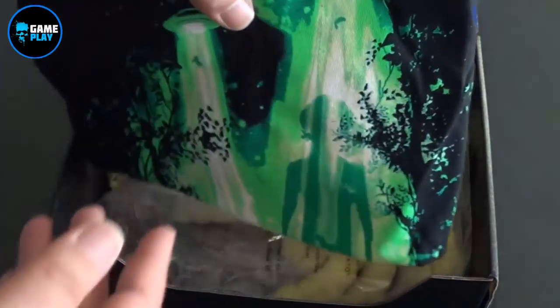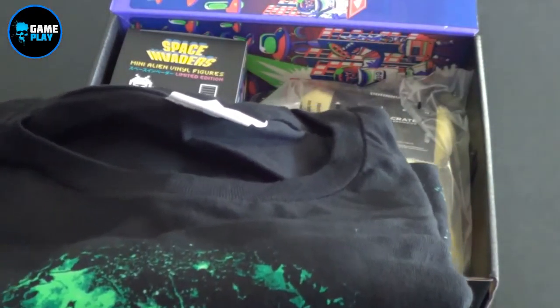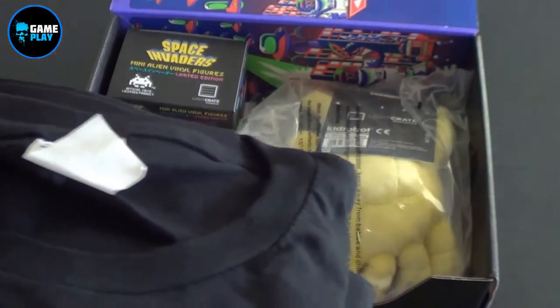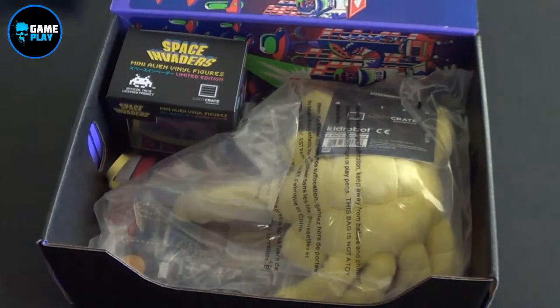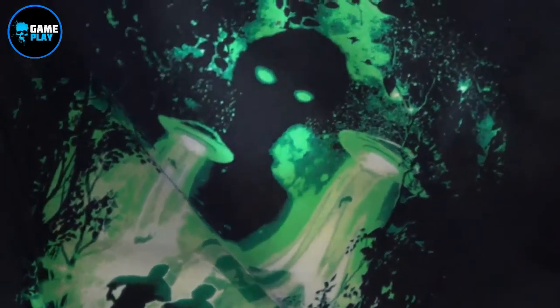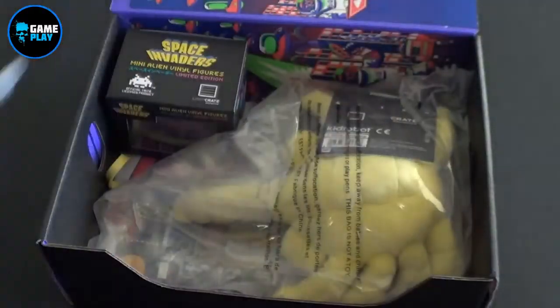Now according to everything that I've read from Loot Crate, everything from now on will always have a t-shirt in it, which is really good, it's really made me very pleased. So this is the first t-shirt for 2016. Now it's all on Invasion, so looks like you've got an alien in the background, some sort of abduction — but we'll have a close look at that in a moment. And I'll pop that on.